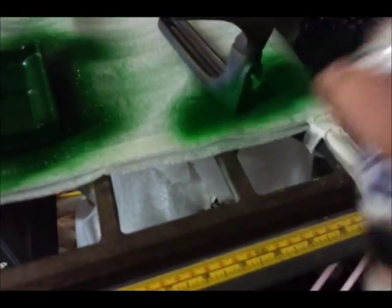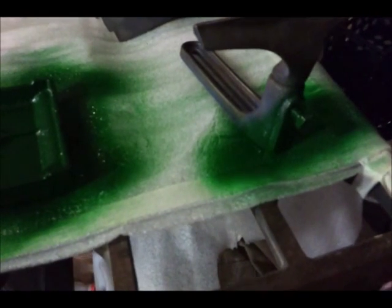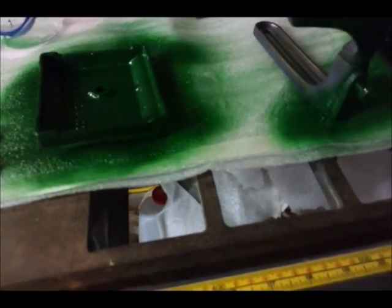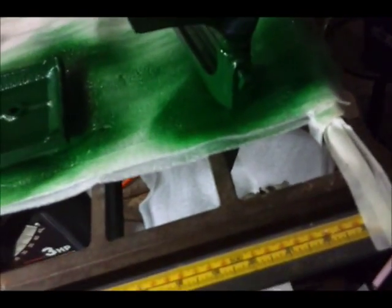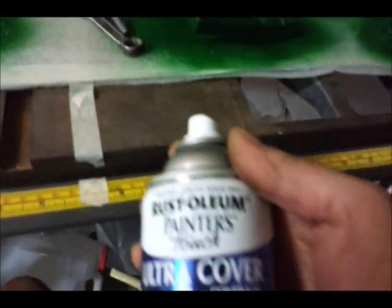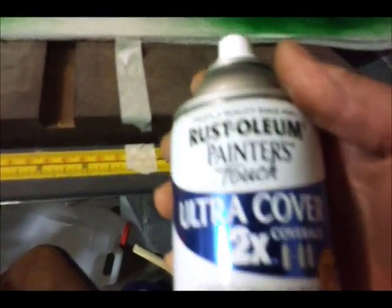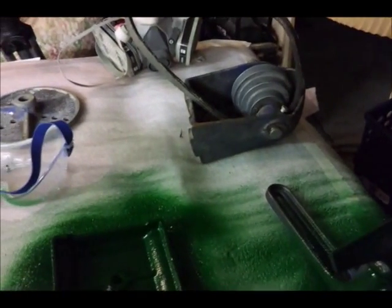First thing I want to do is grab hold of the bolt. I want to get that done. I'm going to have to set the camera down to do the underside of it. I'm really impressed with this Rust-Oleum 2x paint. So I'm going to go ahead and finish this piece up, then we'll get started on the head.